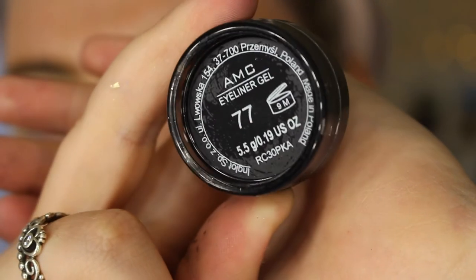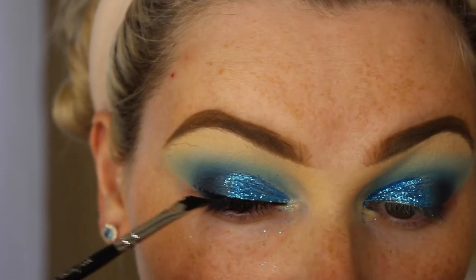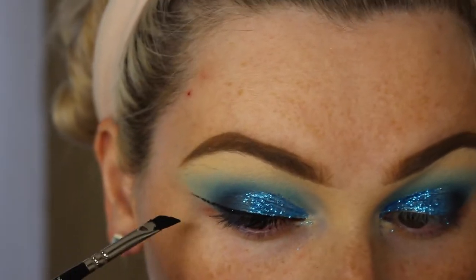To do my wings today, I'm going to be using the Inglot 77 Gel Eyeliner along with my Zoeva Wings Liner Brush. I feel like it's so easy to do gel liner with this brush — it's seriously amazing.